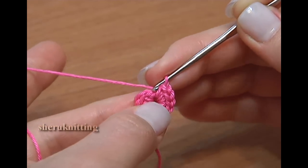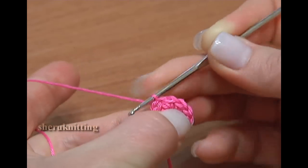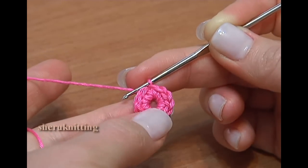To finish the first round, make a slip stitch through the first chain stitch. First round is done.